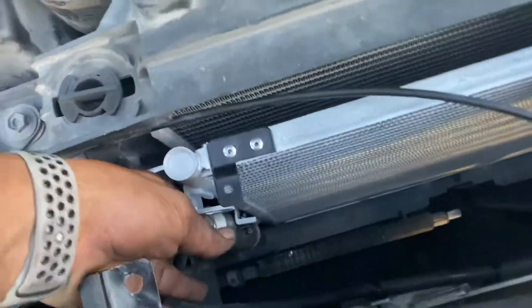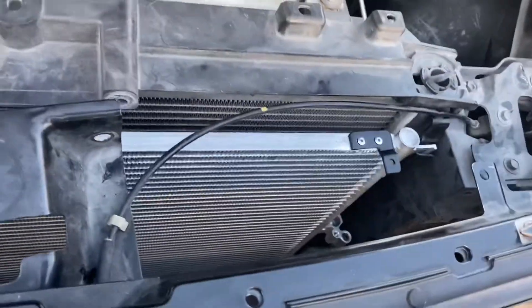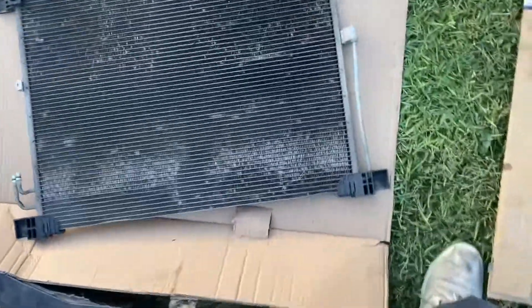It's a pretty simple job. You just gotta unhook the lines on this side. This is the feeding line and the source line right here, then you take it completely off. And that's how you do it — very simple. This is the old one.